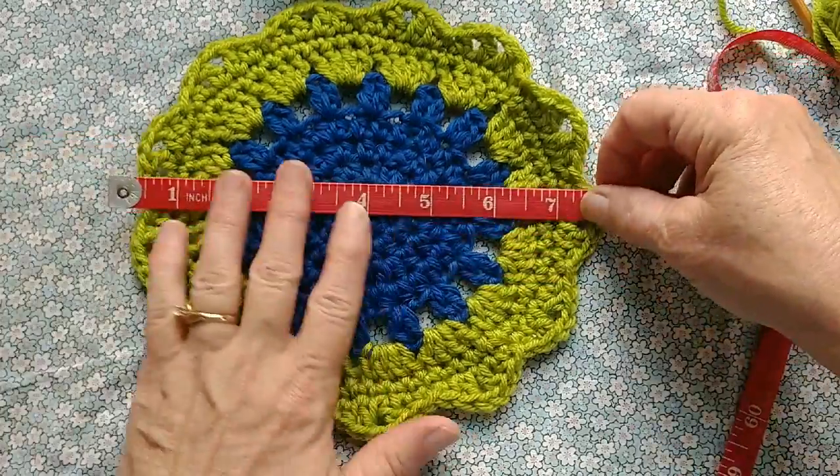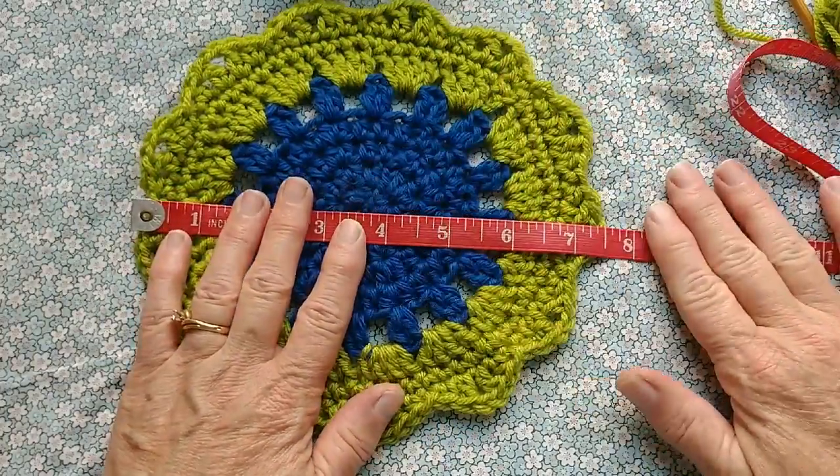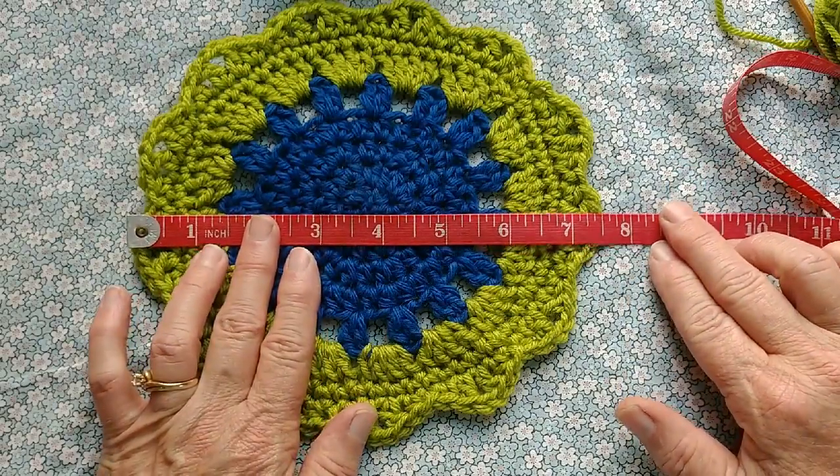Here's what we're going to make today. This is a design by my friend Monique and she calls it the Nostalgia Coaster.